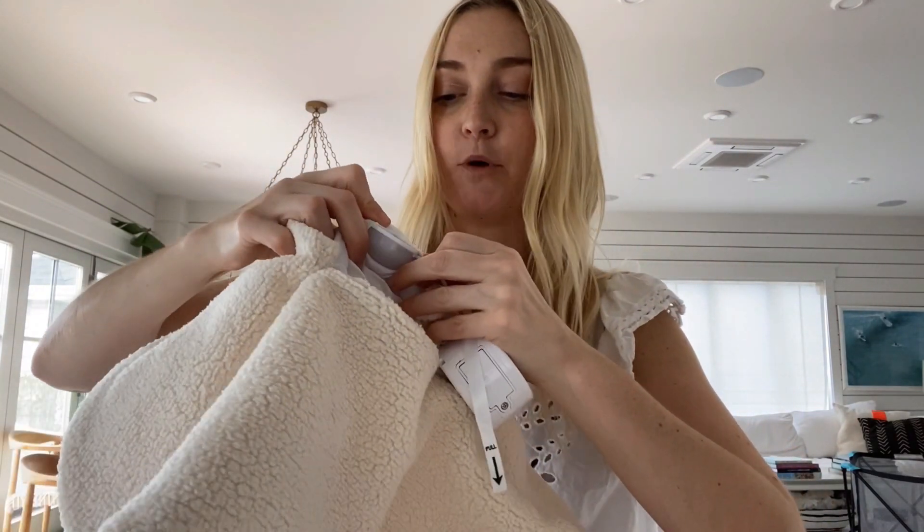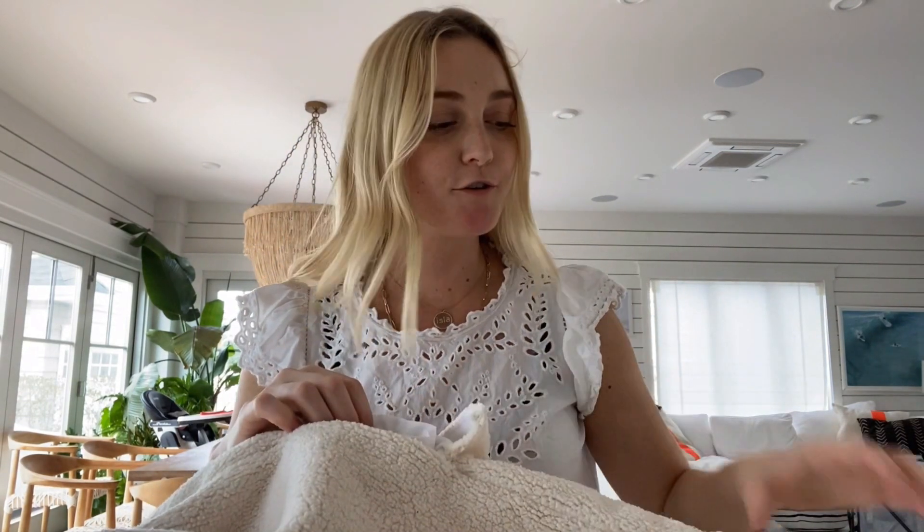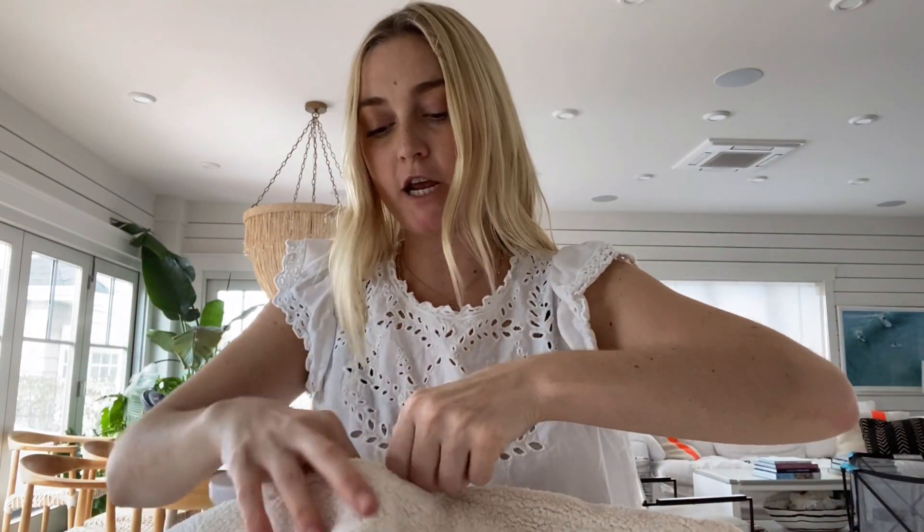To remove the module, pull it out by the ribbon tab that says 'pull,' pop that part out, and set it aside. The entire lovey can then go in the washer to get it clean and keep it soft. To put the module back in, insert it through the compartment in the back. After washing, be sure all four buttons line up with the fabric buttons on the back.